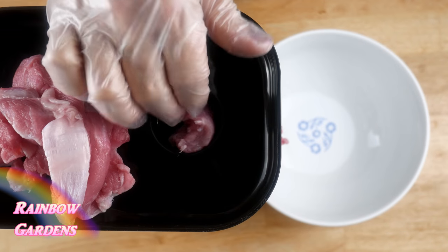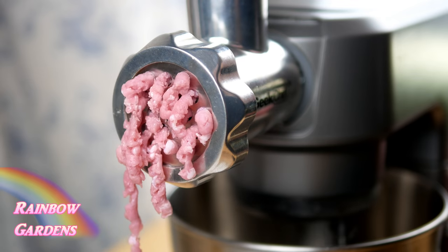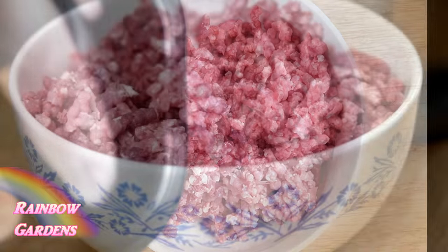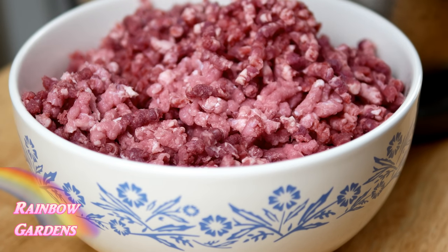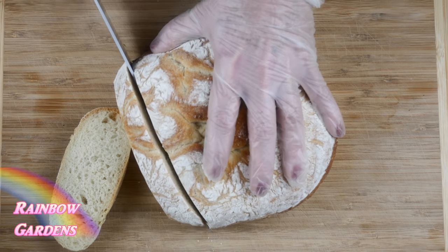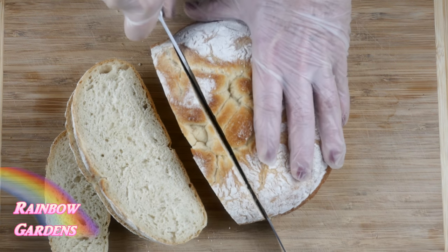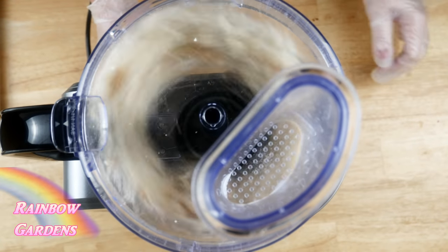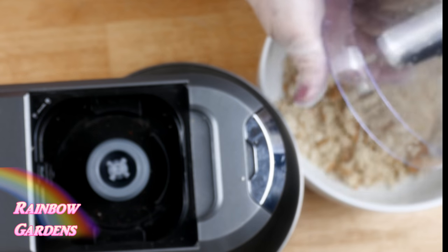I love this little kitchen appliance I was given — I've been using it a lot and I'll leave a link below the video if you'd like to learn more about it. It has all kinds of different attachments and it's really small. I want really moist meatballs, which is why I'm using ground chuck rather than lean ground beef. I also bought some really good bread at the grocery store to make fresh bread crumbs using the same appliance.